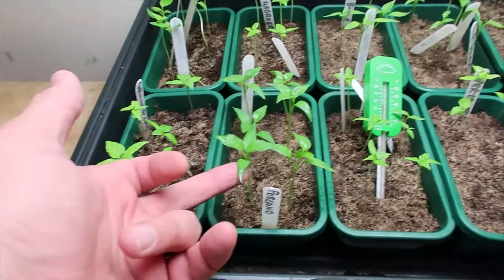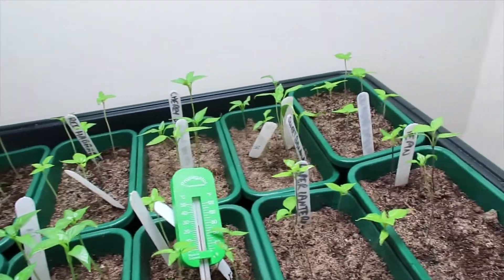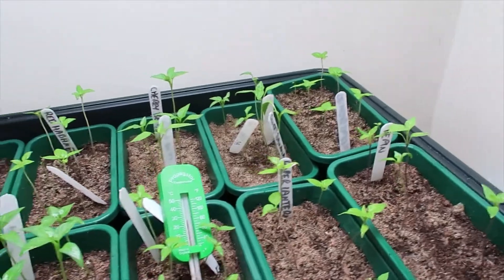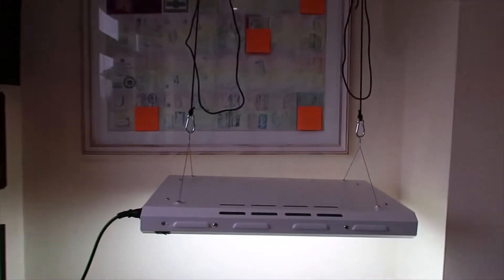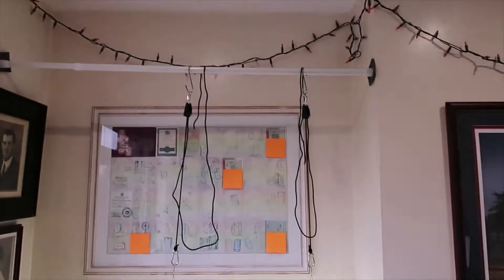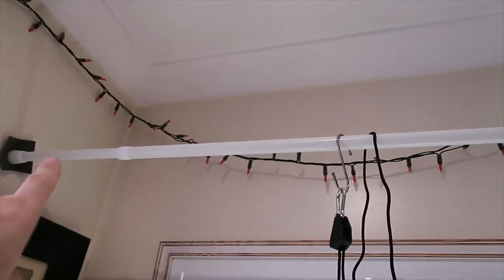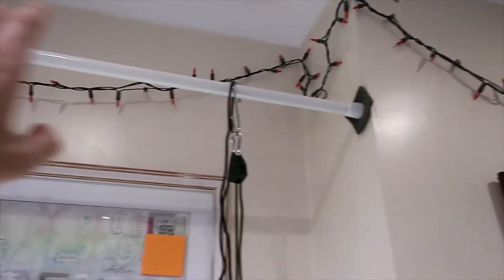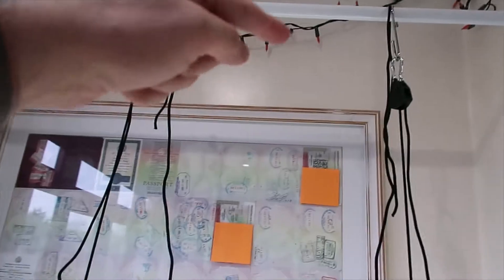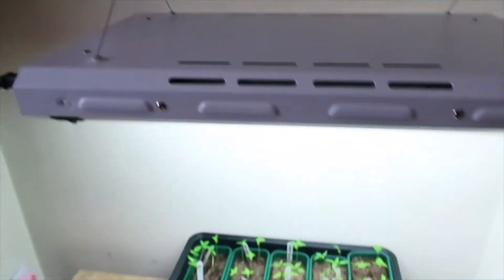It should be causing them to thicken up a bit — they shouldn't be reaching as far because they're just bathed in light. It's a really good little system. You need to buy the ratchet separately; I bought an adjustable telescopic pole, put that across the little alcove I've got, and you get these ratchets so you can hang your light. Pretty cool.